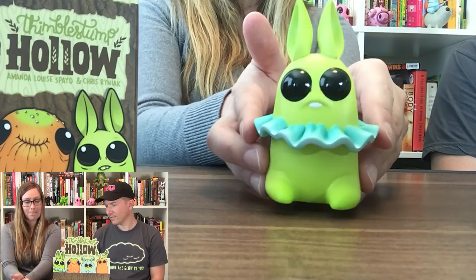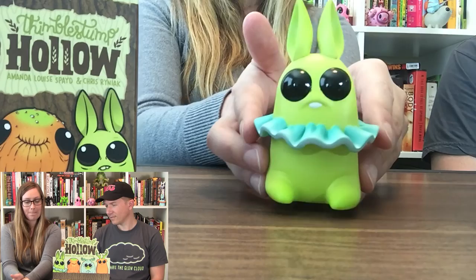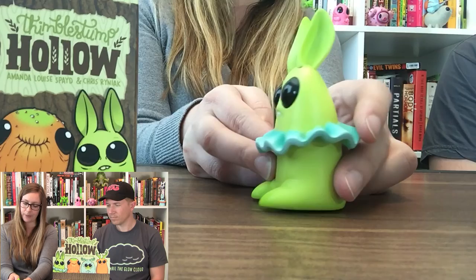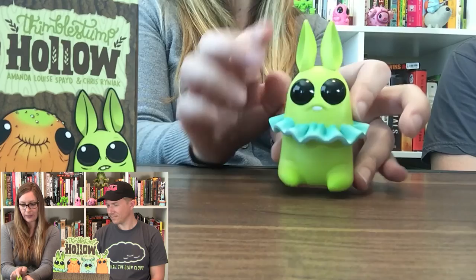So we have Pipit. Pipit has what you'd say is a ruffled collar — or like a really high tutu. Big glorious eyes, no arms to speak of. His ears are really great — I like the height on these, there's a lot of depth to them as well. Overall a cute color scheme, and the eyes are great — I like how shiny and giant and black they are.